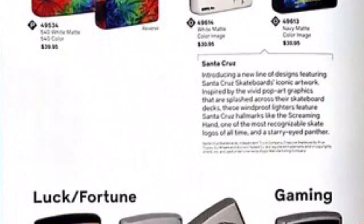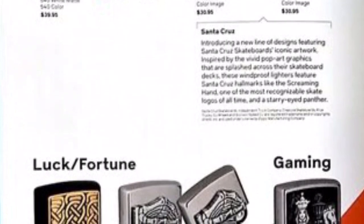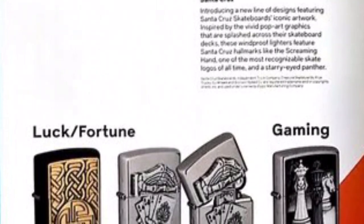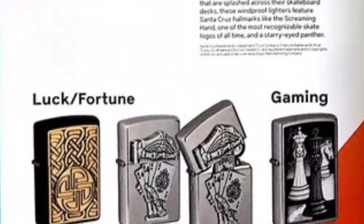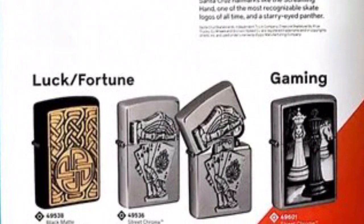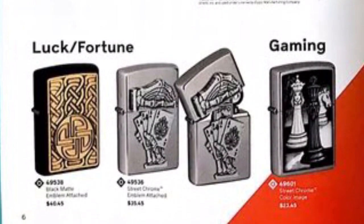It seems like everyone is making money off gaming and degenerate gamblers because these Zippos are a little bit higher-priced. They brought back the Barrett Smythe poker reveal hand Zippo, but now it reveals a card that says 'Zippo' under it with skeleton hands — I'm definitely getting this one. I always liked the Barrett Smythe poker hand version one but it never quite appealed to me; the skeleton hands make it something new that draws me in. There's also a luck fortune one with charms, and a chest design on a regular street chrome.